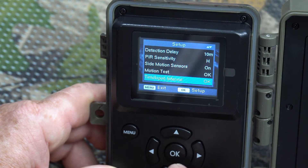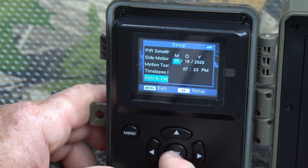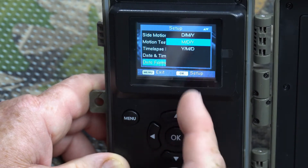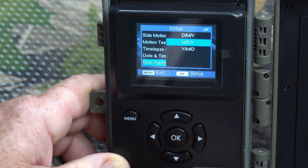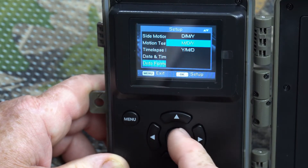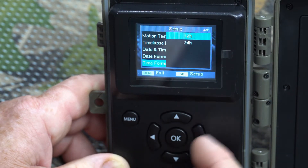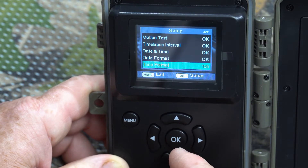Date and time is pretty straightforward — just use the arrows and OK button to set those. Date format can be set for different countries: in the United States we use month/day/year, some places use year/month/day, and others use day/month/year. Time format gives you the option for 12-hour or 24-hour (military time).